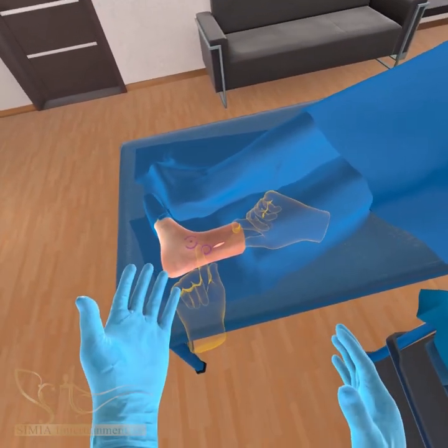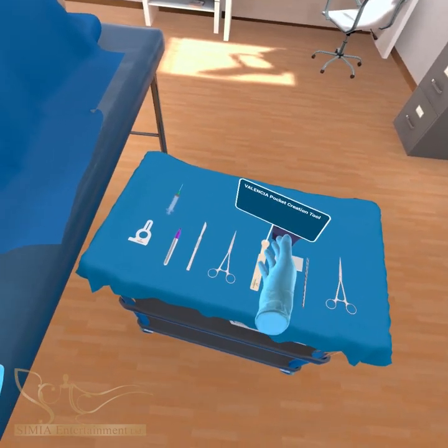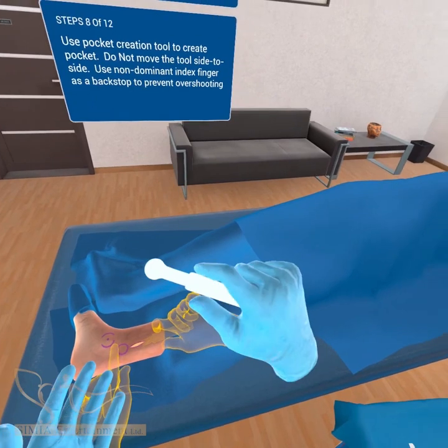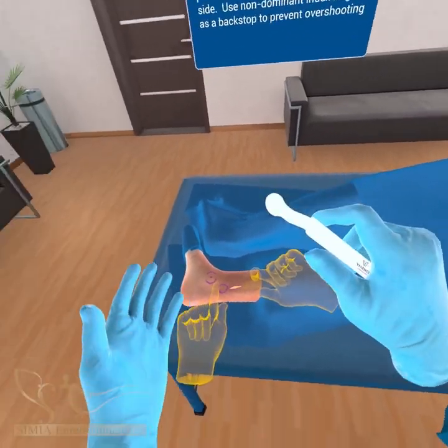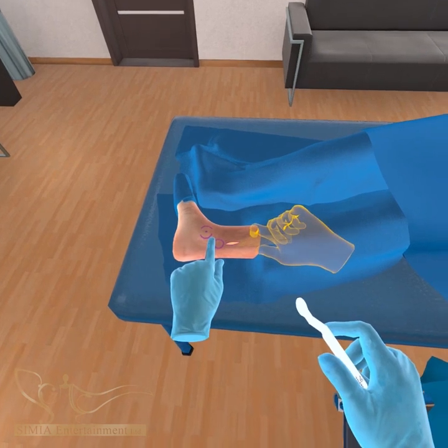Use the custom pocket creation tool to create the ECOIN pocket. Do not move the tool side to side once placed in the incision. Use your non-dominant index finger as a backstop to prevent overshooting the implant location.